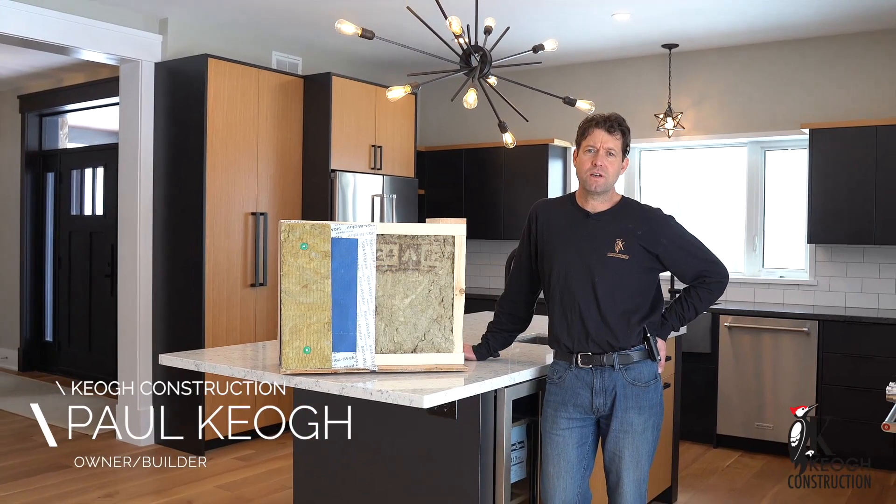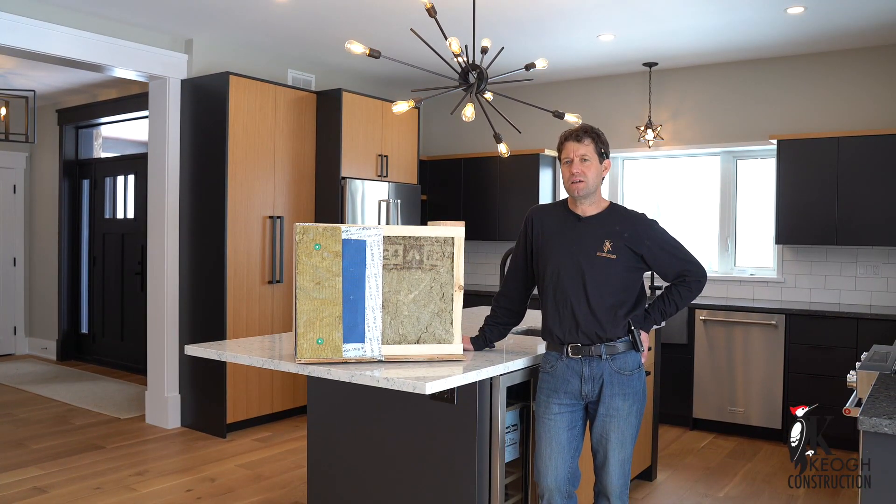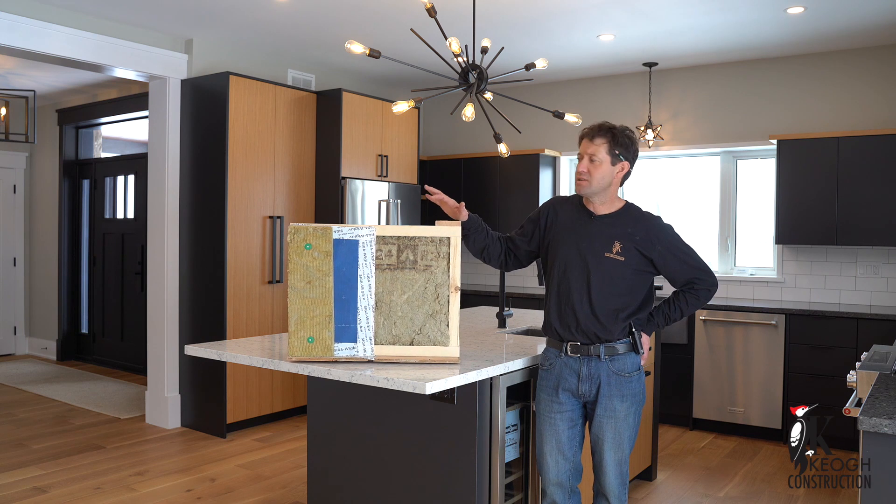Hi, I'm Paul from Keogh Construction. I'm in one of our homes today. This home was built to be passive and built to be resilient. I'm here to talk to you about our wall construction — it's one of our systems we like to use on this type of build.